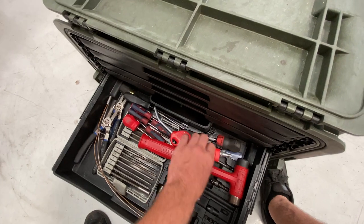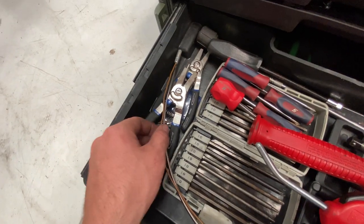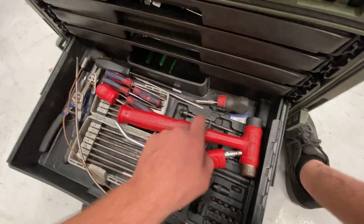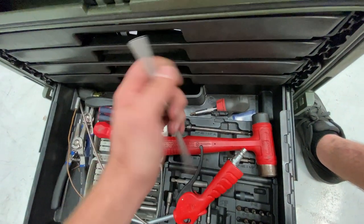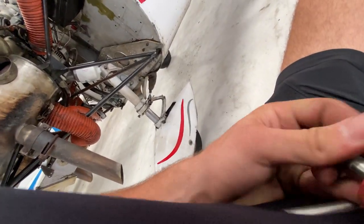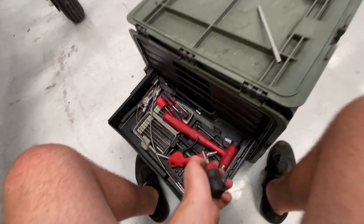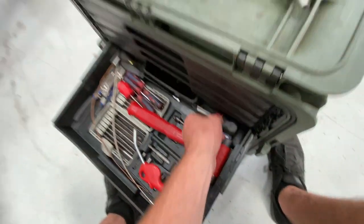This is my screwdriver and hammer drawer. I use snap ring tools quite a bit, and I've got my magnet, tool retriever, little fingers, and long fingers. I've got a bunch of attachments for screwdrivers — super long attachments for this screwdriver here — it just pops out and you can do all kinds of things. And I've got a ratcheting screwdriver, which is awesome. I've got all the bits I need.